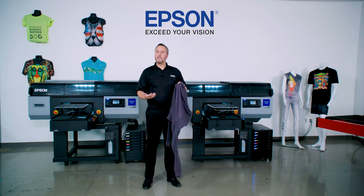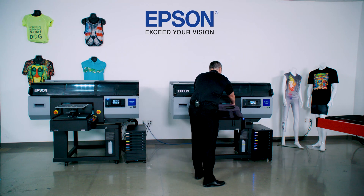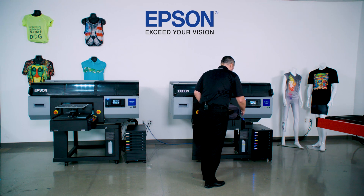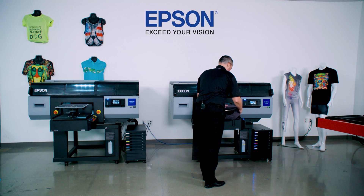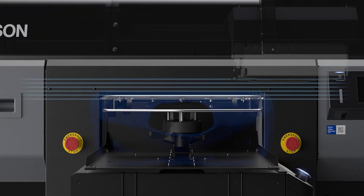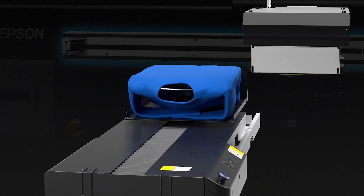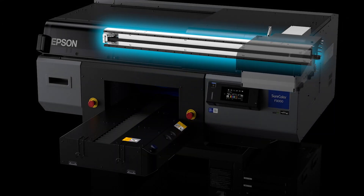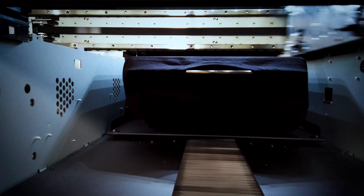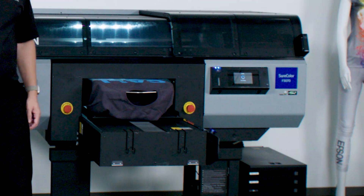Epson's created a new method to handle this, optimizing for print garment thickness using a multiple array of sensors. When I press the start button with my sweatshirt loaded, there are six laser beams on this system measuring the garment height. It creates a profile map of that garment, knowing where the high points are like a collar, and where the flat spots are. The print carriage — not the platen, but where the head is moving — automatically moves up and down to the perfect optimized height, ensuring great sellable print quality without user intervention.